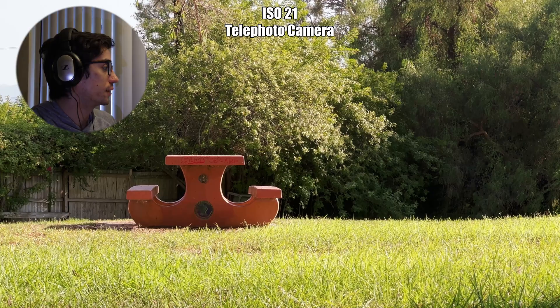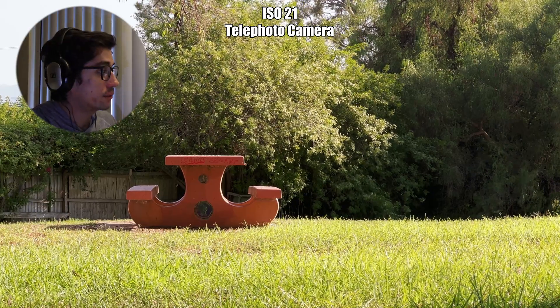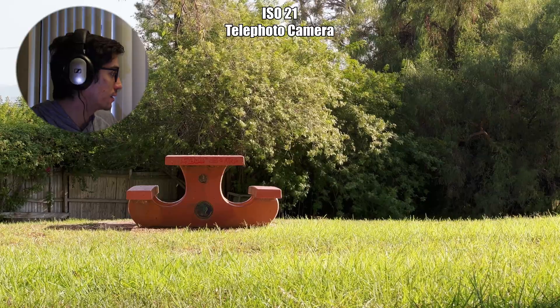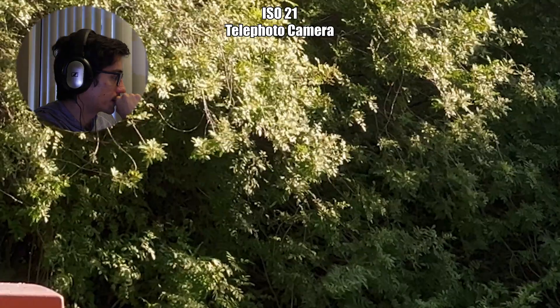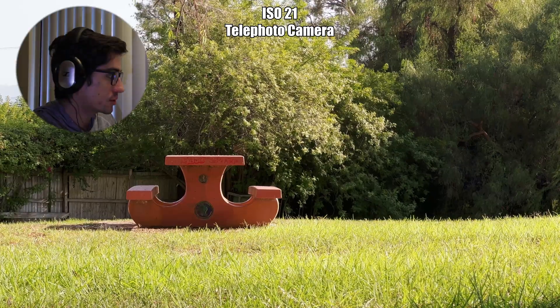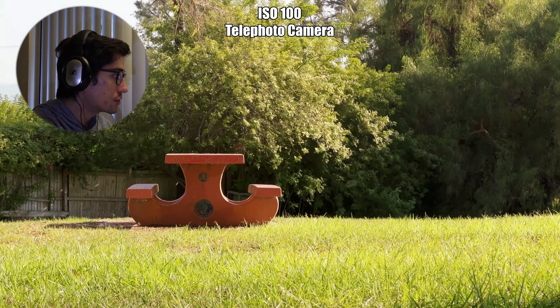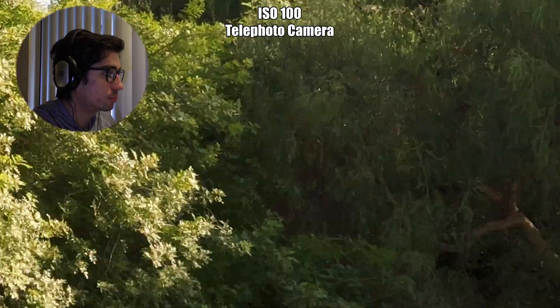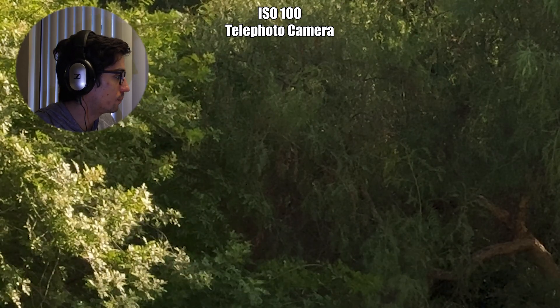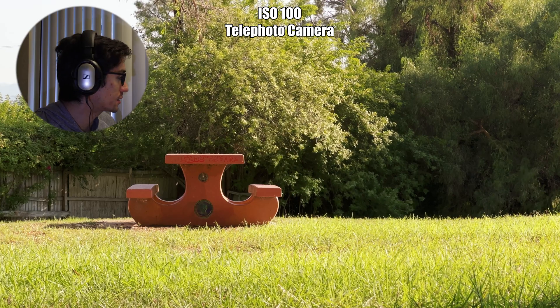Now let's move on to our final test — the telephoto lens. The first shot is at 21 ISO, and the telephoto lens looks amazing. It's actually kind of astonishing how good it is when you have proper lighting conditions. I would definitely use this at 21 ISO. At 100, I did notice it get a little bit softer, so I do prefer 21 ISO over 100, but nothing to scoff at — it still looks fantastic.